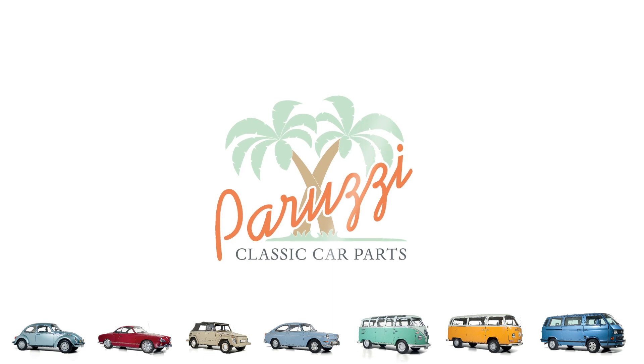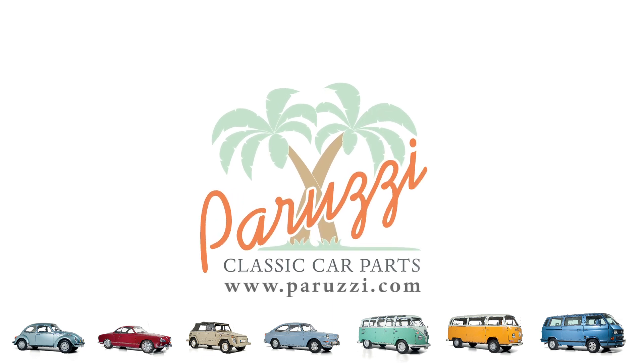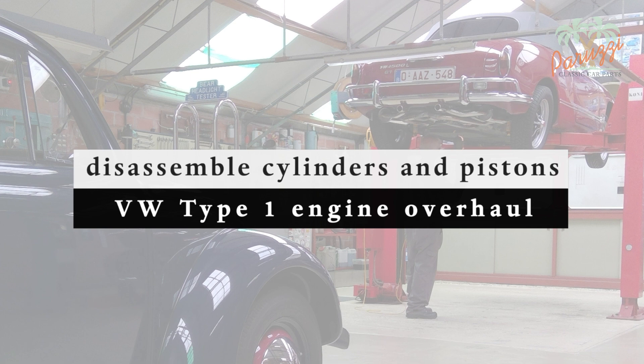In this video we will show how to disassemble cylinders and pistons. We will show the commonly used method where the cylinder is disassembled first and then the piston is removed from the connecting rod. But you can also disassemble the cylinder together with the piston as one unit. It will become clearer later when to use which method.